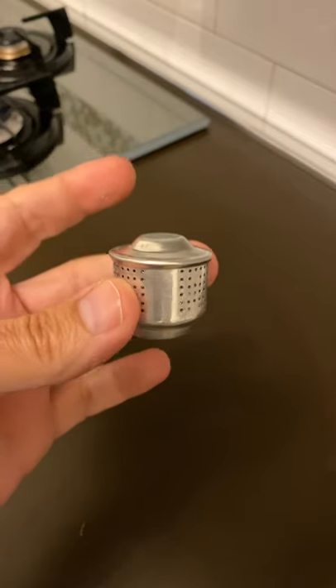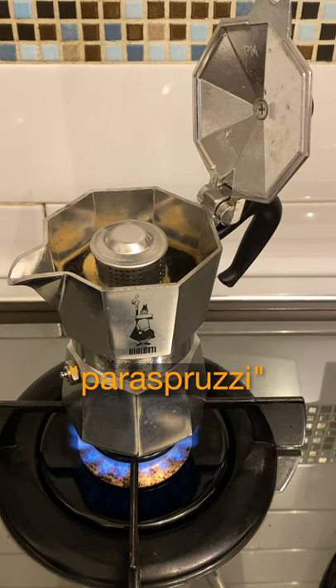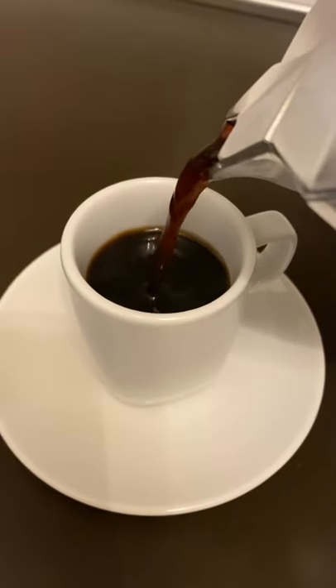All you need is one of these little guys that you can find in any supermarket. And voila, your coffee is ready and your kitchen is clean.